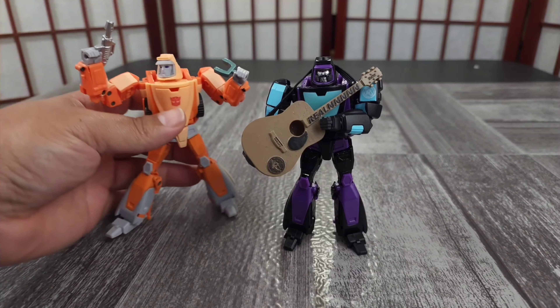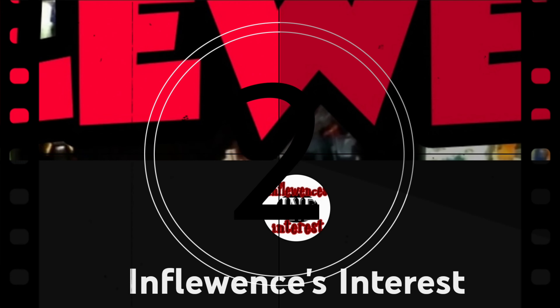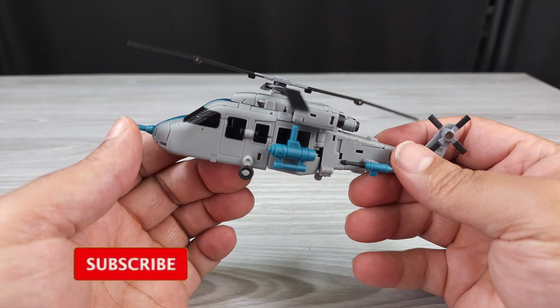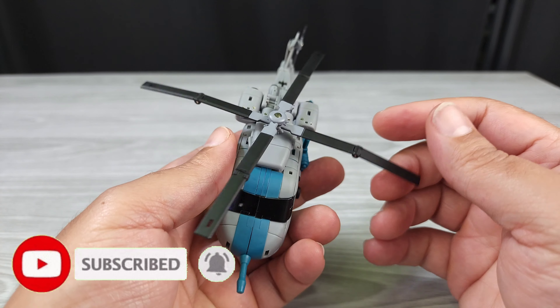Transformers reviews, tech and the news, whatever else I use as a muse. Hit subscribe, I appreciate the views. It's Influence on YouTube, and this is the transformation from alt mode to robot mode.